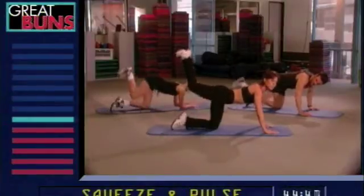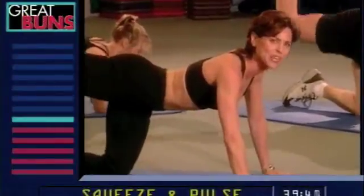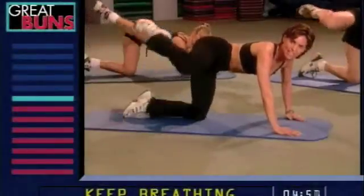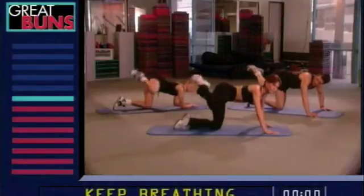Now switch exercises. Tight little squeezes at the top. These are really tight, isolated squeezes. We're really, really targeting the buns now. Five more seconds. This is a little bit tougher, so let's switch legs.